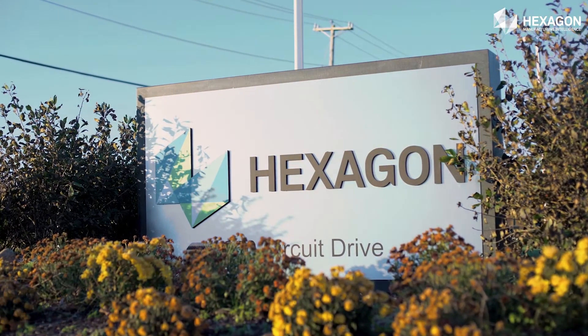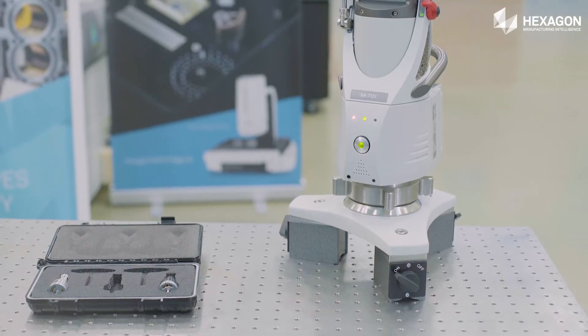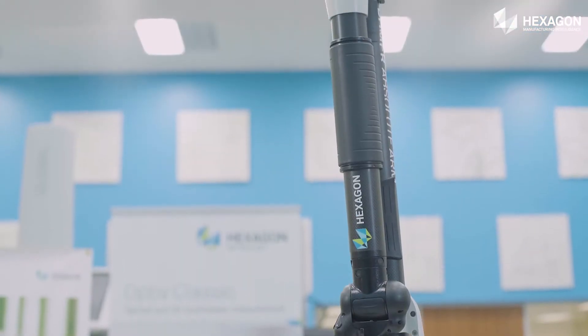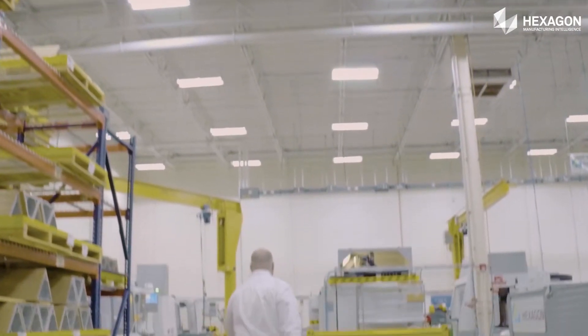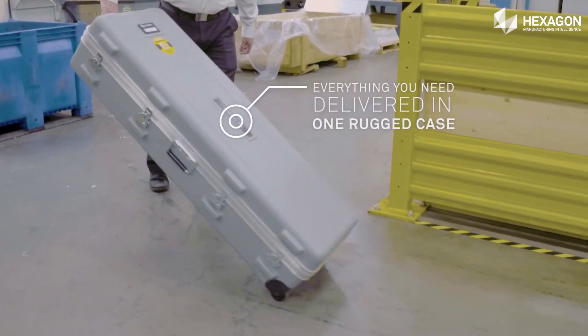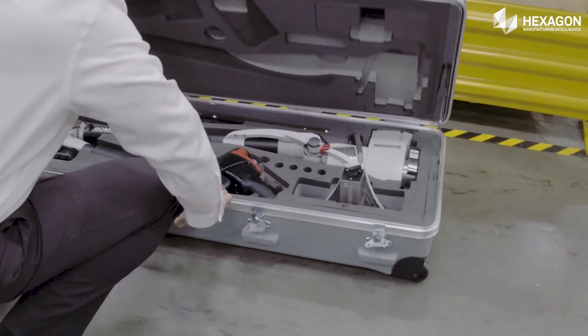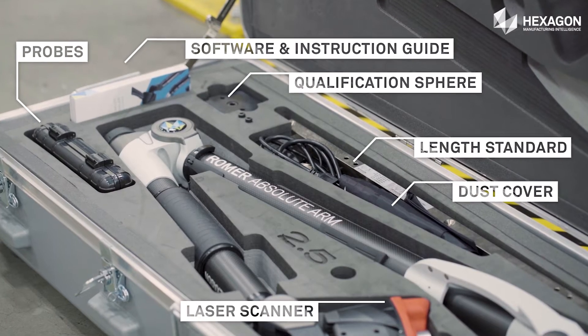Hexagon has always been the leader and the innovator in the industry — the first in the world of portable measuring arms. The Romer Absolute Arm is an all-purpose 3D measurement, analysis and digitizing tool.